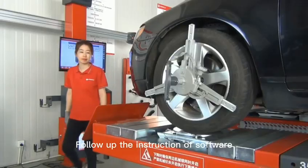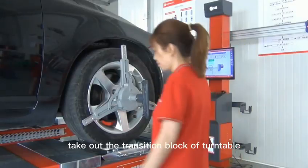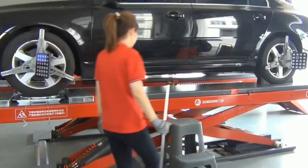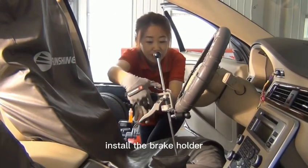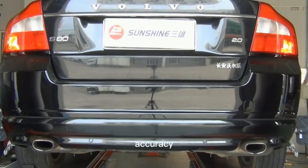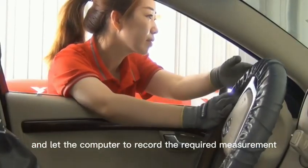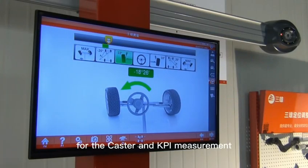Follow the software instructions to execute the caster and KPI measurement program. Take out the transition block of the turntable and remove the locking pin of the turntable. Remove the steering wheel holder and install the brake holder to brake all four wheels simultaneously, which will improve measurement accuracy. According to the prompts, turn the steering wheel to the left at a constant speed to let the computer record the required measurement angle data.